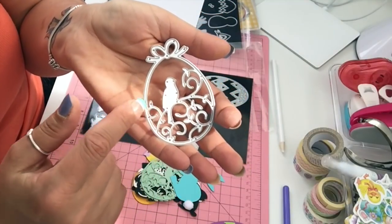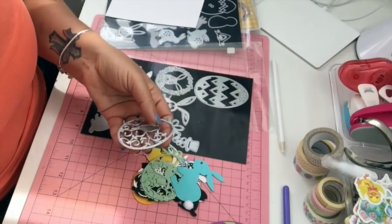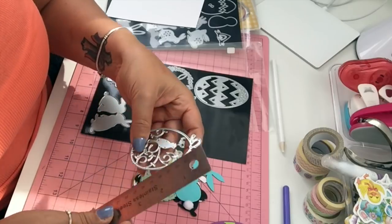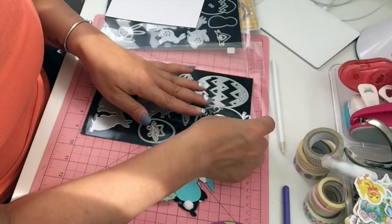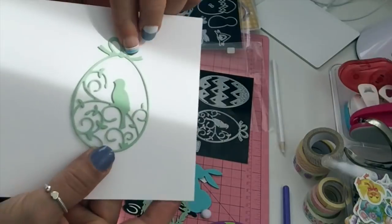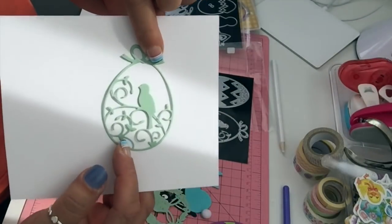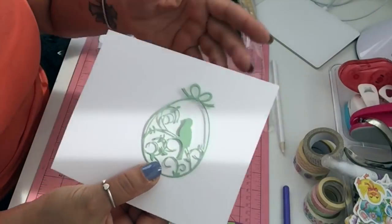This die here is another egg and it comes with a bow — it's got a little bird here and some leaves. It's a beautiful die, three and a quarter by two and a quarter. You can paper piece it, make shakers out of it — you can do whatever you want with it.